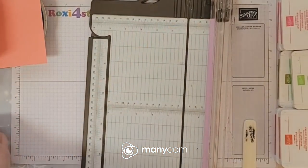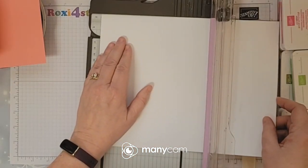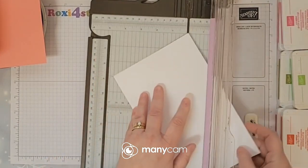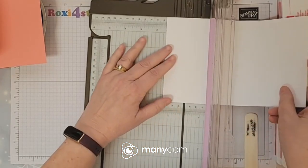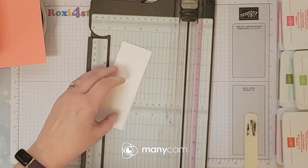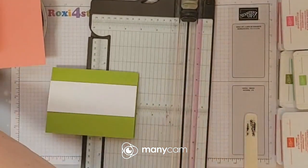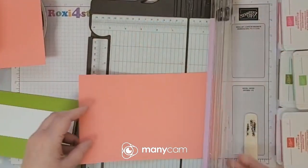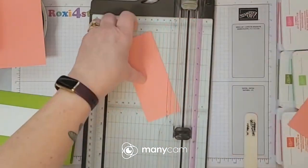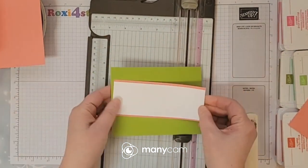The first one I'm going to do is just going to be my basic layout — this is a layout I use a lot. I'm going to do five and a half, the whole length of the card, and go by two, putting this on the granny apple green. Then I'm going to take this and I want just a very small edge, so since that strip was two I'm going to do two and a fourth — just a really small, fine edge.